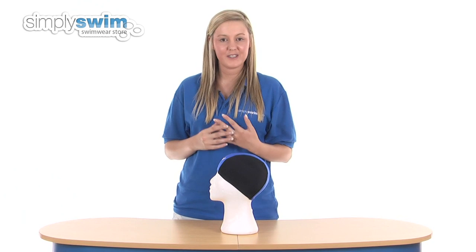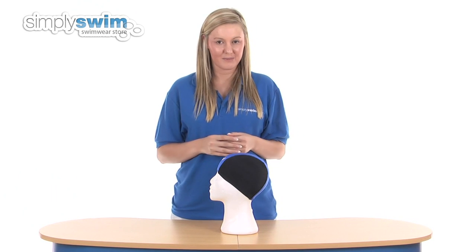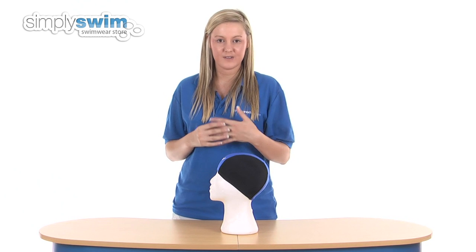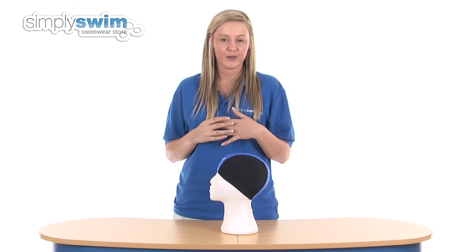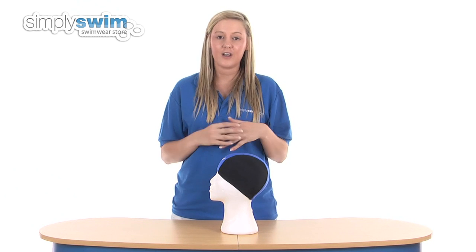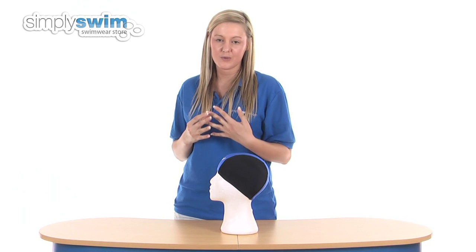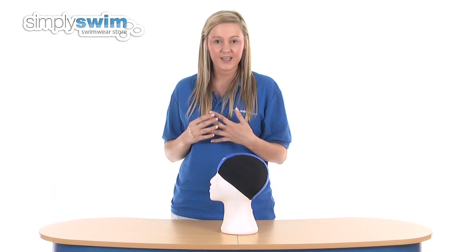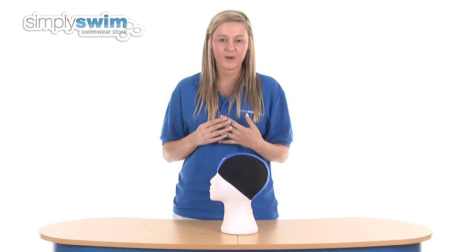Hi and welcome to the Nylon Lycra Swim Caps Department here at simplyswim.com. In this department you will find a fantastic variety of swimming caps all made from the Nylon Lycra material. Nylon Lycra caps are ideal for swimmers that don't like to feel too restricted in their swimming cap, and although they aren't designed to keep your hair dry, they are designed to keep you comfortable at all times.